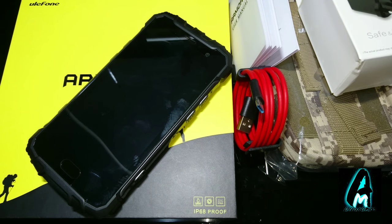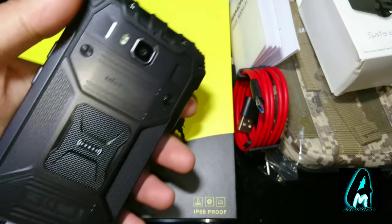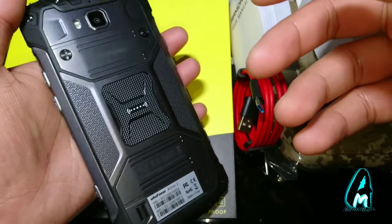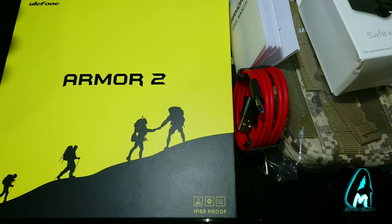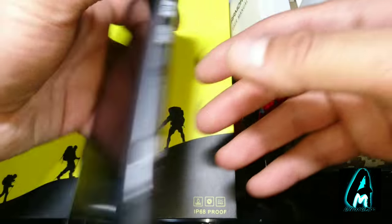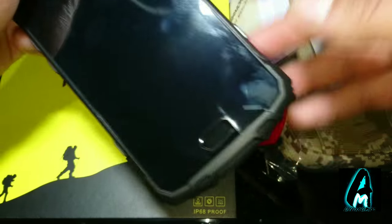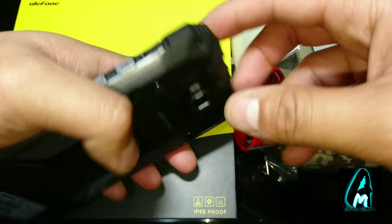Hello everyone. In this video I'll be doing an electronic review. The product I'm reviewing is by a company called Ulefone, and the name of this smartphone is called Armor 2. It's an Android smartphone made for those looking for a rugged phone. This is one of the best rugged phones you can probably get right now, made for builders etc. — if you drop it as many times as you want, it won't get damaged.